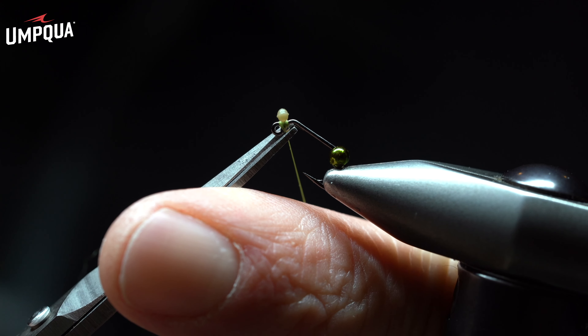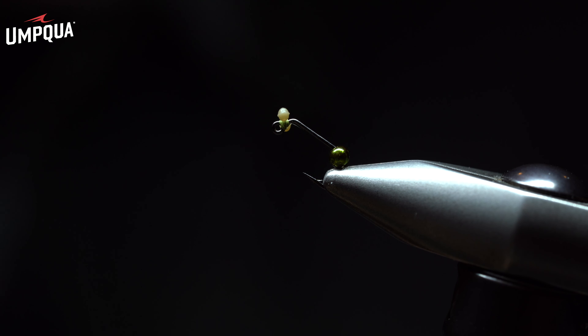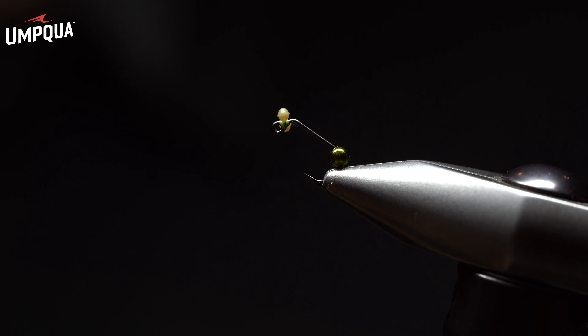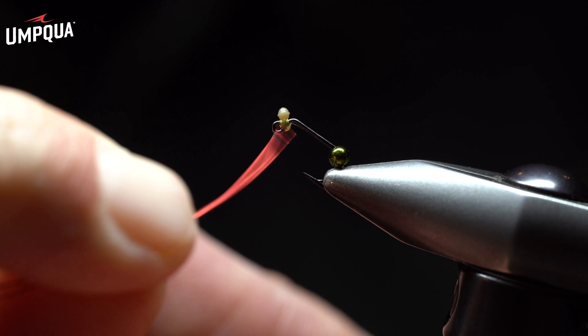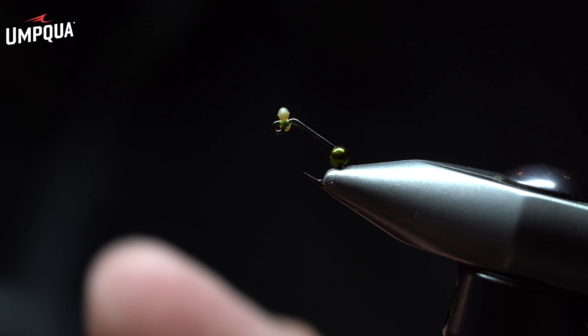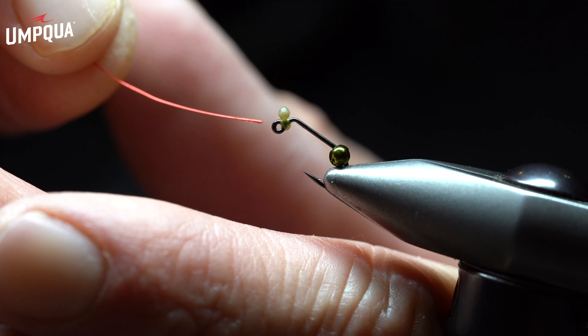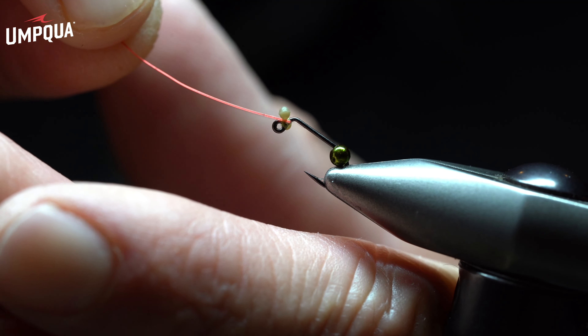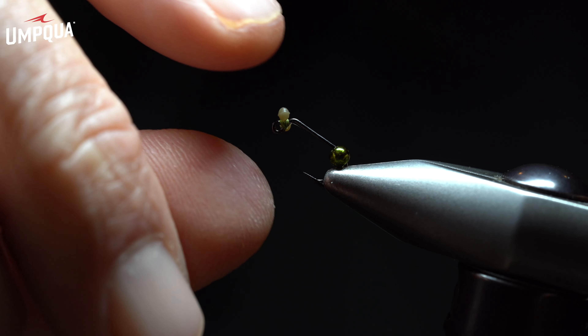I'm going to come back and whip finish with two wraps right underneath the eyes, then grab the scissors and cut that tag fairly flush. I'll come back with small wire and supply one or two drops of Loctite superglue, securing the eyes down on both sides. That way we know the eyes are flush — I'll do one more drop below just to be safe. When that dries, it's going to secure the eyes and add more durability to the fly.